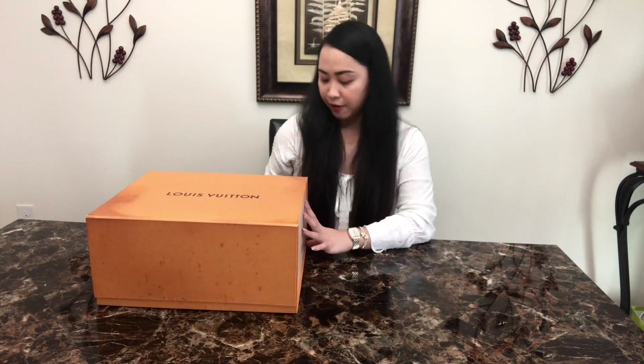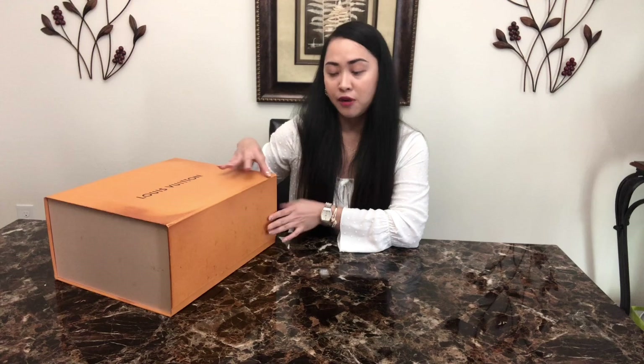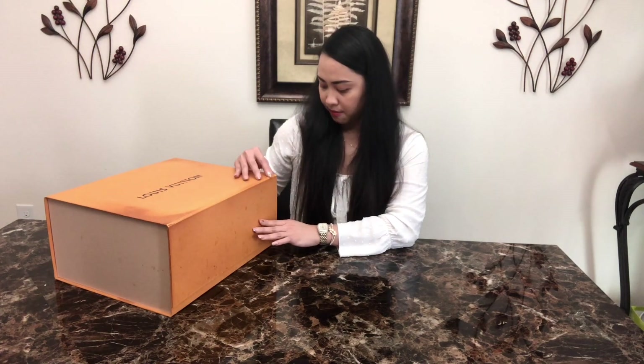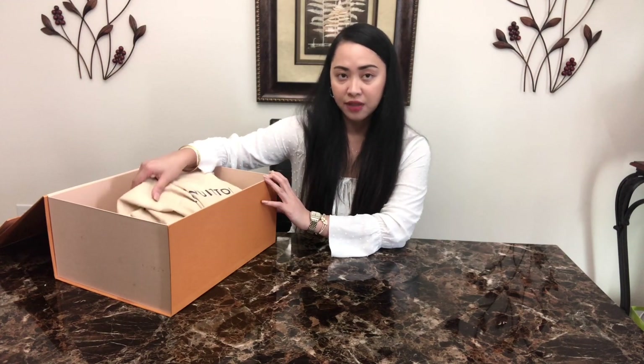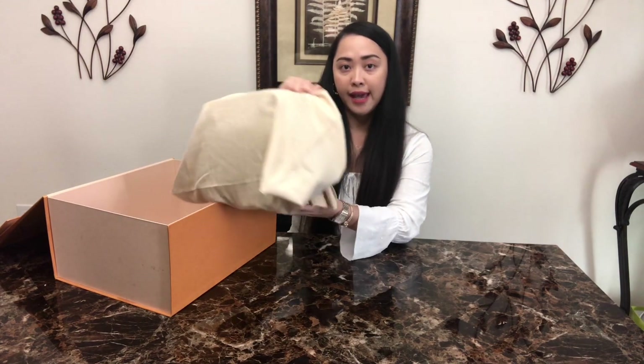In today's video I will be talking about this Louis Vuitton bag. This is a special bag for me because it is my very first bag. I got it as a graduation gift for myself.